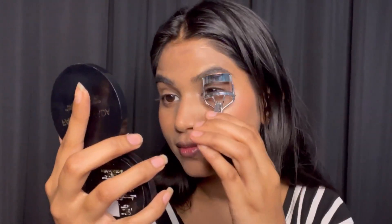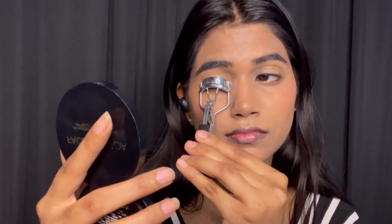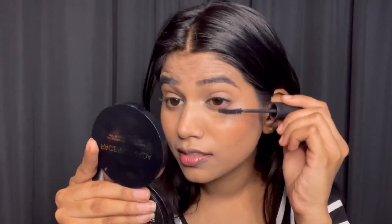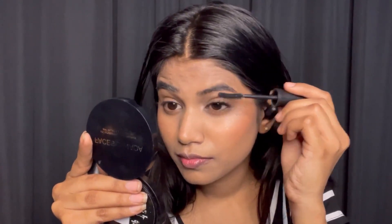Now I have to apply my eye lashes — so mascara. I'm using this Maybelline mascara. I've been using it for a while. Just take the tip, trim the tip, bring it and fade it in — you can see how it looks.